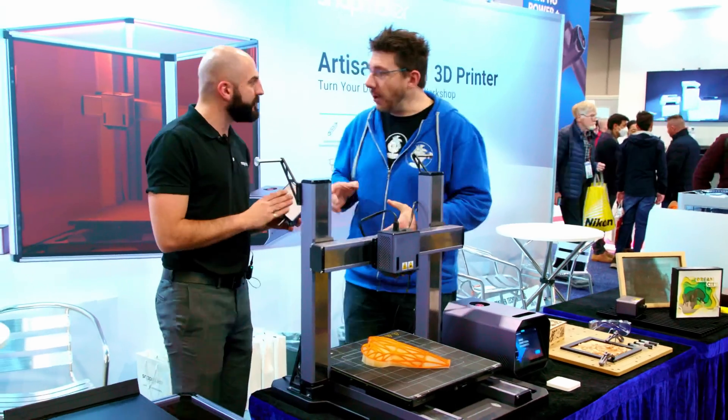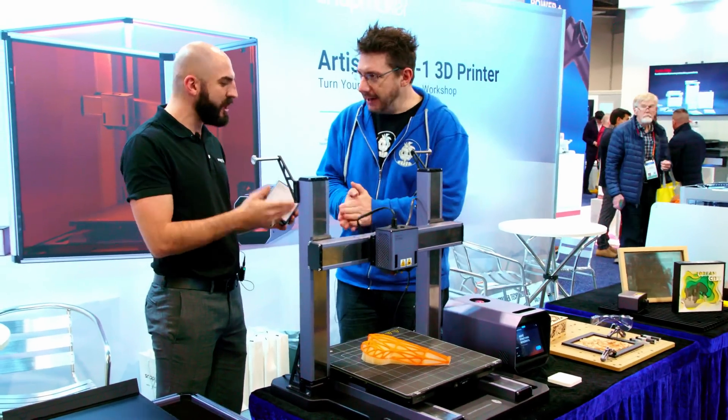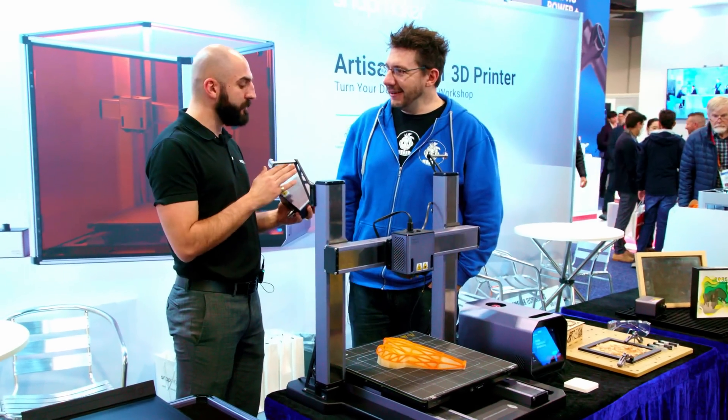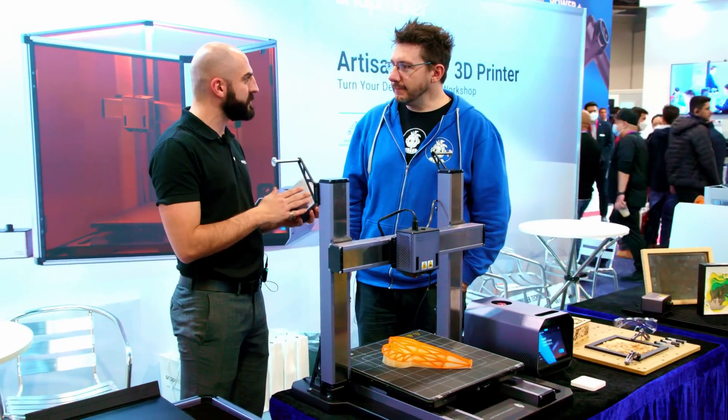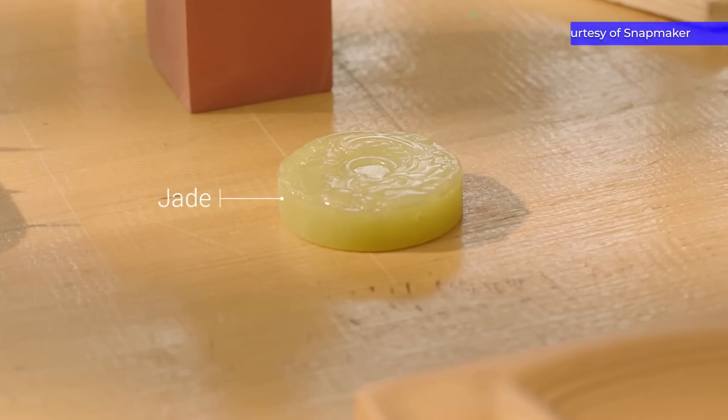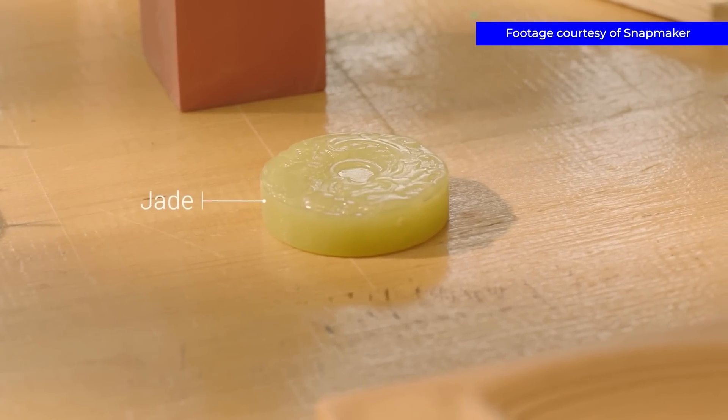For the CNC, the spindle is 200 watts. The last one was 50 — that's been improved by 150 watts, so that's 4x. So now we can even engrave jade, we can do all kinds of rocks. You can engrave rocks with this. If you go on our website, you'll be able to see the jade — it looks amazing. This is an upgrade of 4x.